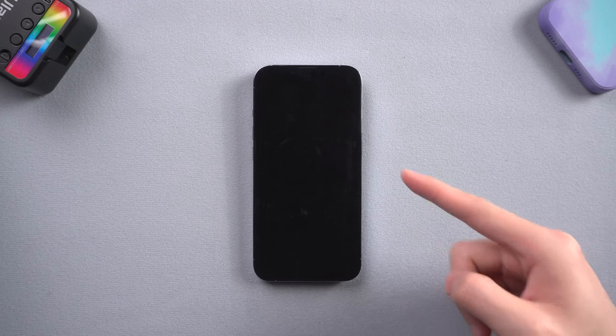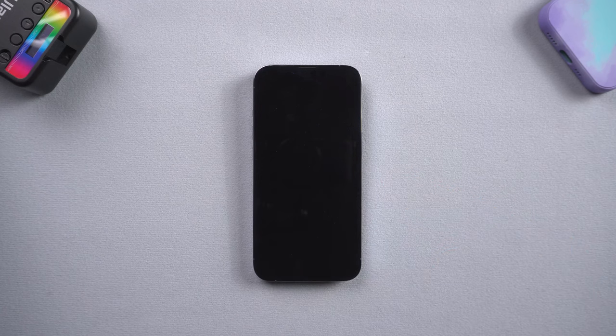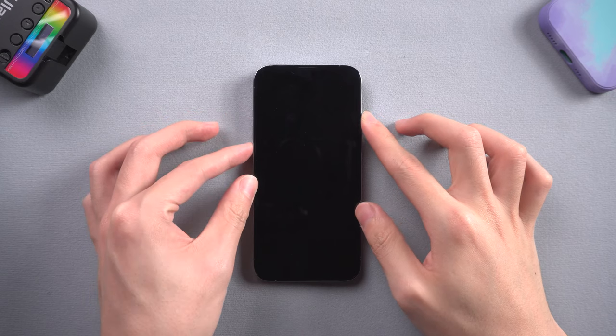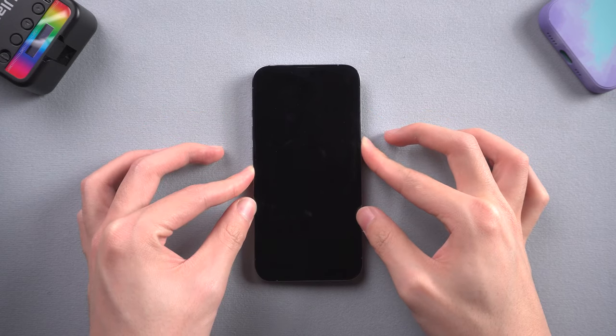Hello everyone. Yesterday my iPhone 13 suddenly turned into a black screen state. I tried many ways but still couldn't get it out. But luckily I found a few ways that can surely fix this issue. Now let me show you how to do it.